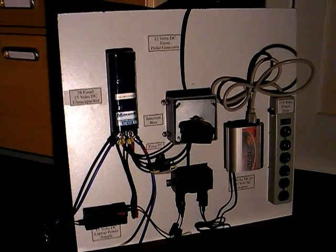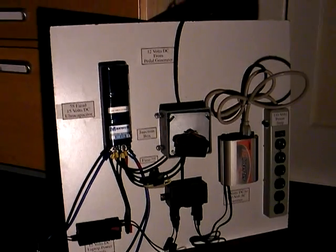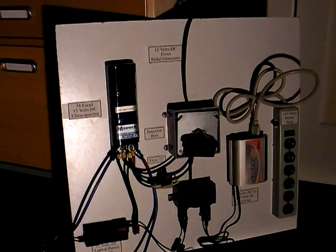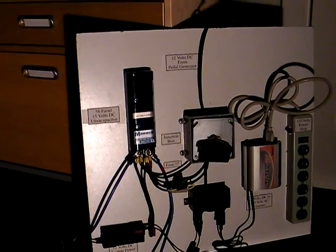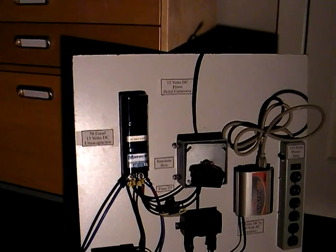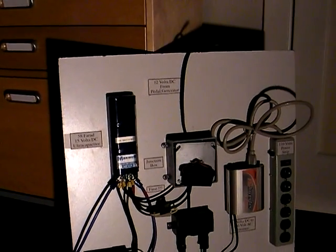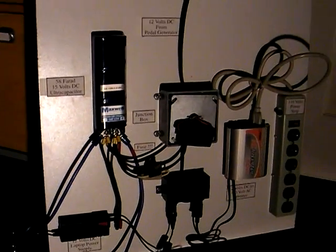We're going to take a tour of the power board. The power board is what I hook up to the pedal power generator to distribute the power and also to smooth it out and make it more acceptable for the different appliances I run. There are a number of different pieces on the power board — let me point some of them out to you.